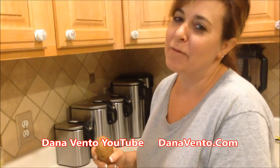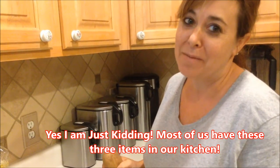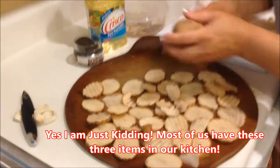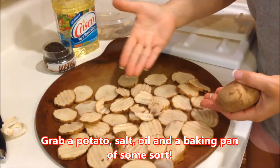Hey there, it's In the Kitchen with Dana, and I'm going to show you how to make cottage fries with supplies you probably don't have in your kitchen — wait till you see the sophisticated method. If you have a potato, you have oil, and you have salt, this is your recipe.